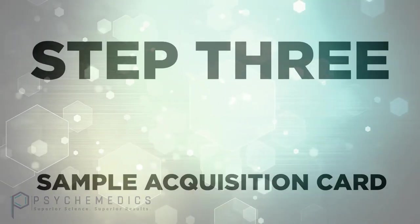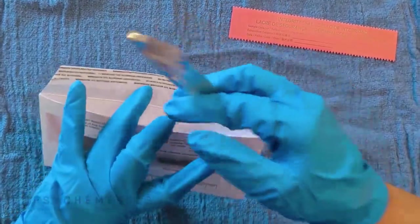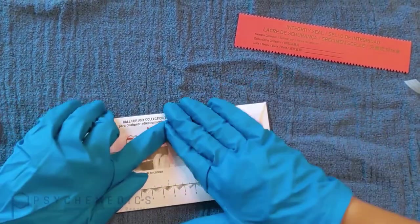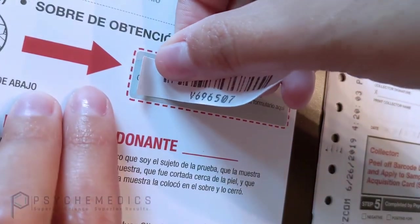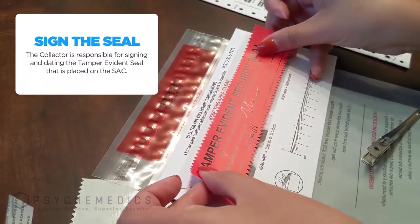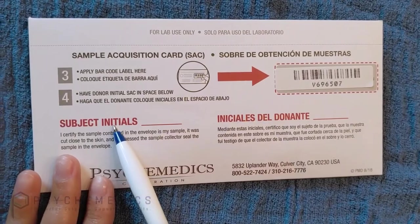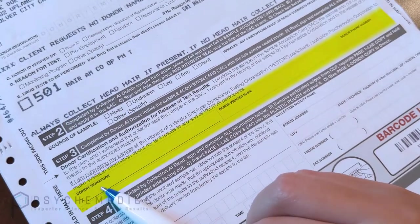Your next step is to place the tin foil inside the sample acquisition card, or SAC. To close the SAC, remove the adhesive backing from the top flap and close it similar to closing a standard envelope. At this time, remove the barcode label and apply it to the gray shaded area of the sample acquisition card. Once that's done, place the tamper evidence seal onto the SAC. It is important to make sure that the donor has initialed the SAC and has completed step 3 on the chain of custody form.